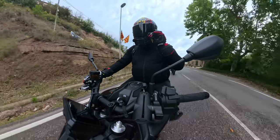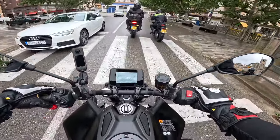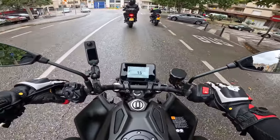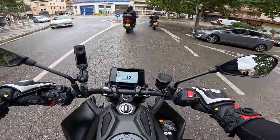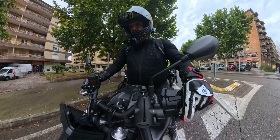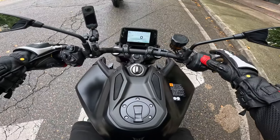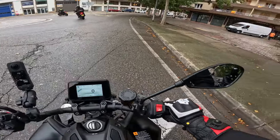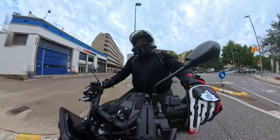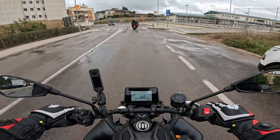It won't go into second now because I'm going too slow — it won't let you do whatever you want. It's not letting me go to second because the revs are too low and I'd stall. And I've stalled it — stalled it with a burnout! You can still do a burnout, but it did stall after doing that.